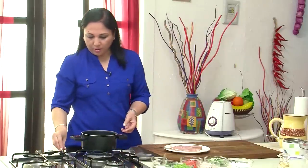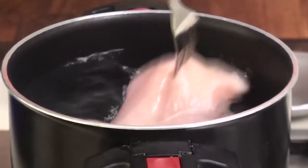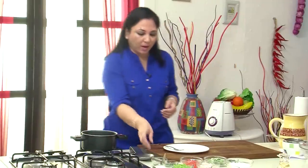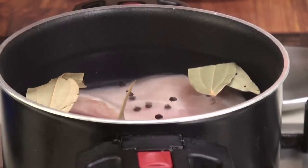So I have some water here on my stove and I'm going to add the boneless chicken breasts to this. And to flavour this you could use any of your kitchen aromatics. I've chosen to use some bay leaves and I'm going to add some peppercorns.